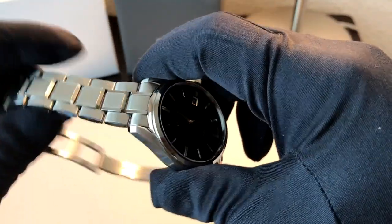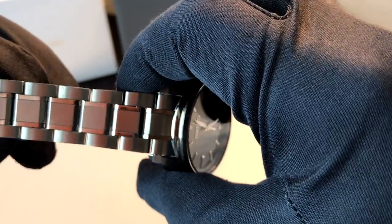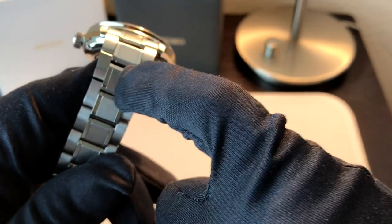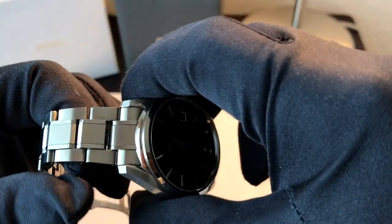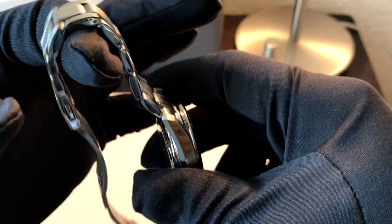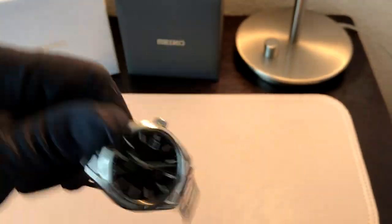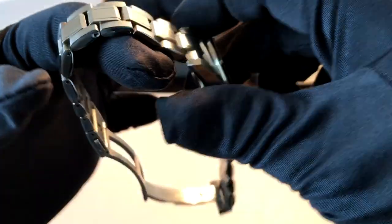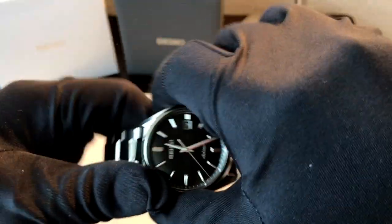In every other way, this is the same watch. The base bracelet design is exactly the same. It's a beautiful bracelet — each of the five individual links across the bracelet are individual pieces. They are solid end links, as you would demand at this price point. The bracelet drapes really nicely. This one I would honestly compare to watches in the $1,500 range, just in fit and finish.